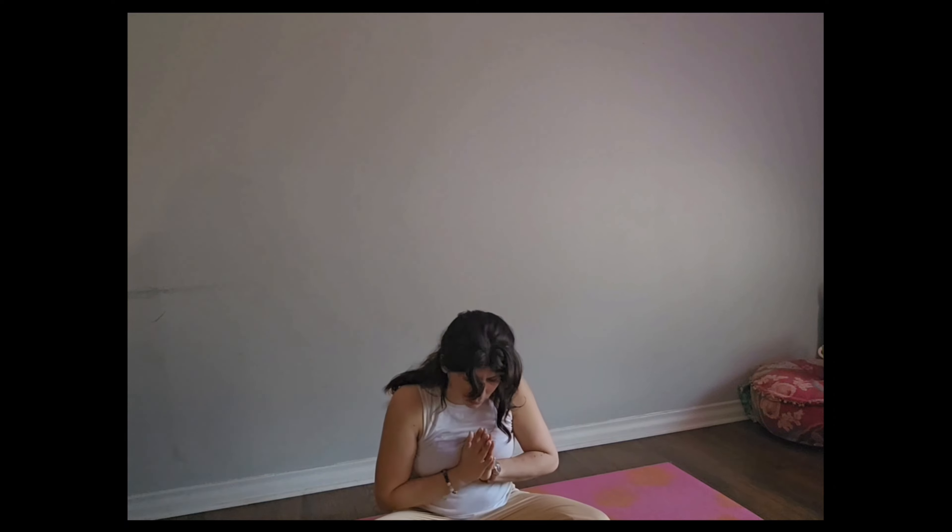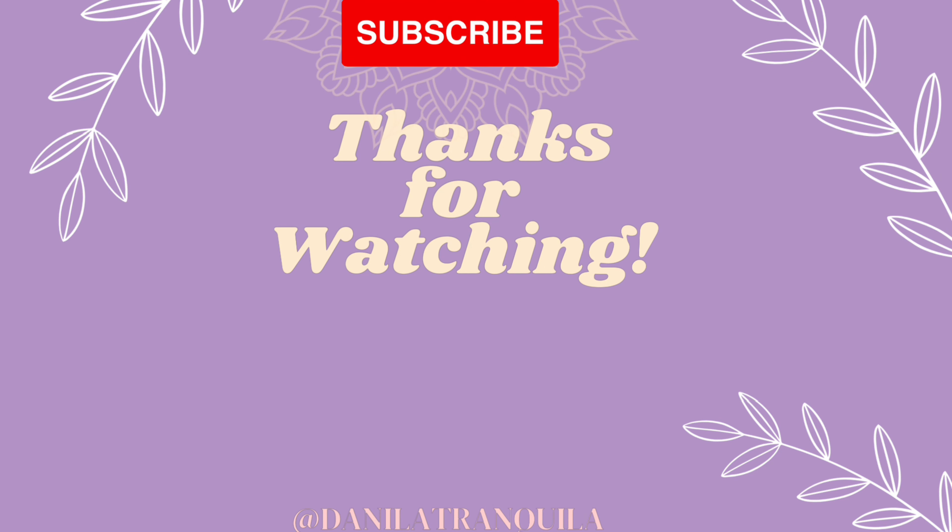Thank you so much for staying with me in this beautiful practice. See you next time — have a good one! If you liked this video, please subscribe and leave a thumbs up.